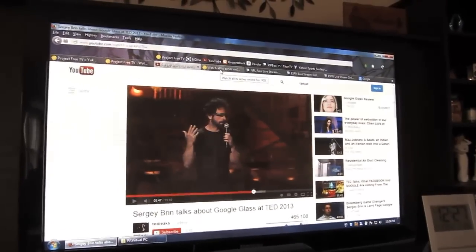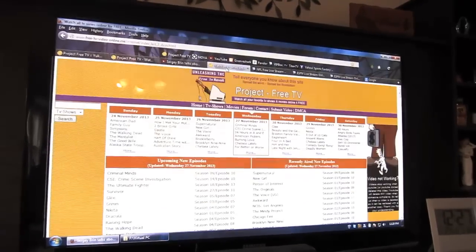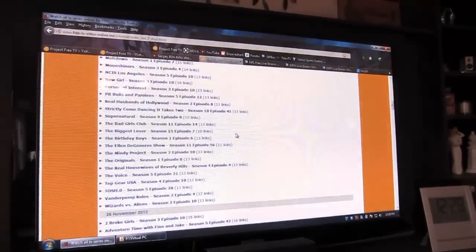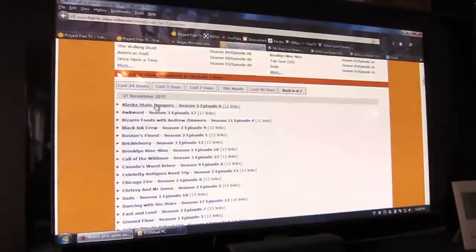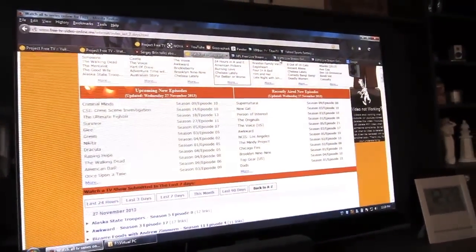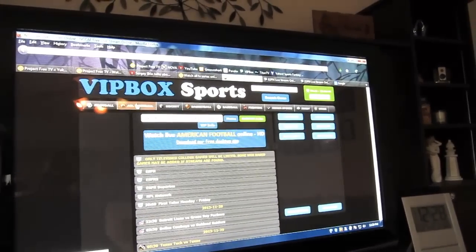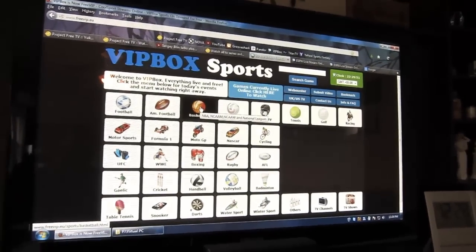I'll put the links down in the description and I've done some videos on how to watch them before. Here's Project Free TV — that's pretty much any TV show you've ever wanted to watch. You can search alphabetically or by the last 7 days. There's also live ESPN streaming, and through VIP Box you can watch football, so I don't need cable for live sports.